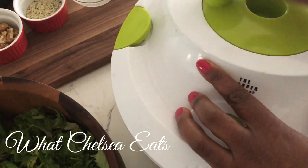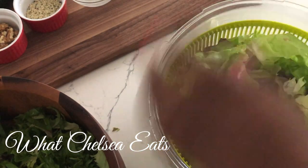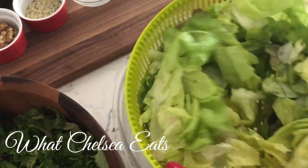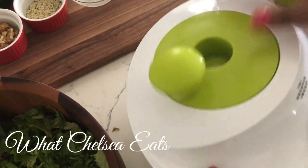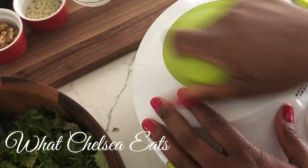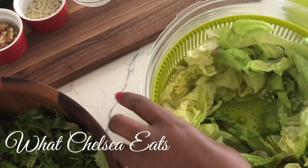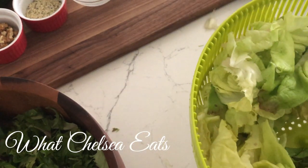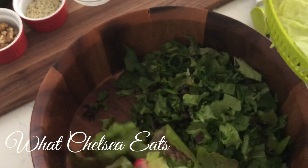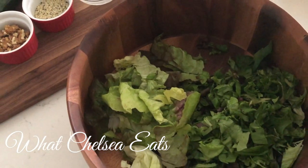I've already rinsed the lettuce so I'm just going to spin it. Hit the stop button, take the lid off, lift the basket out, and then drain the water. I'm going to do it a second time just to make sure all the excess water is out. See how I'm spinning it really quickly — I've stopped it, taking the lid off again, and pouring that little excess water out. Now all I have to do is add the lettuce to the bowl. That was really fast — I wasn't sitting there with towels or paper towels trying to dry the lettuce off.